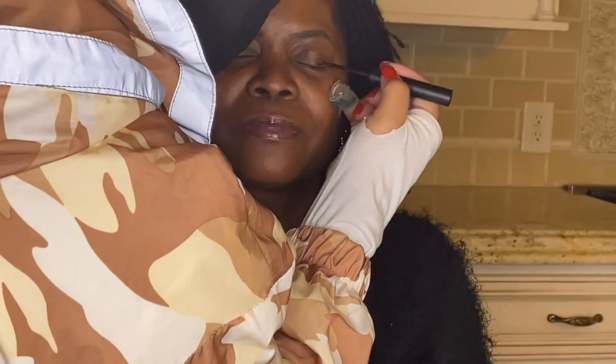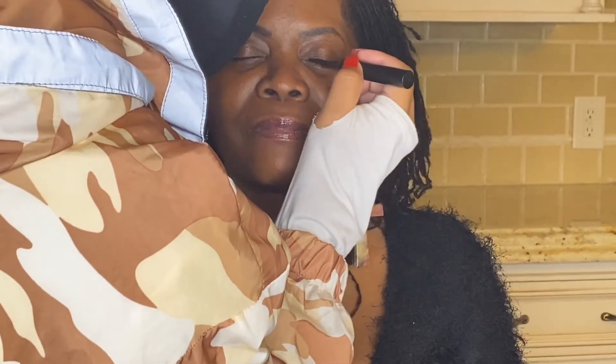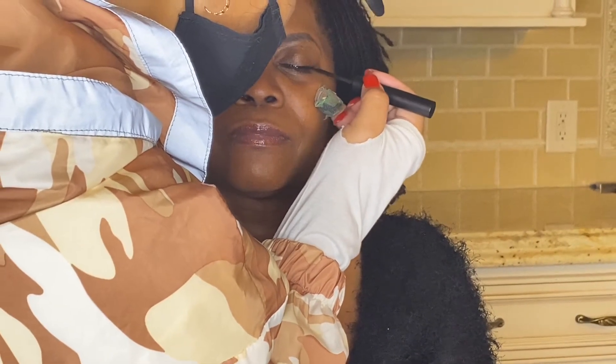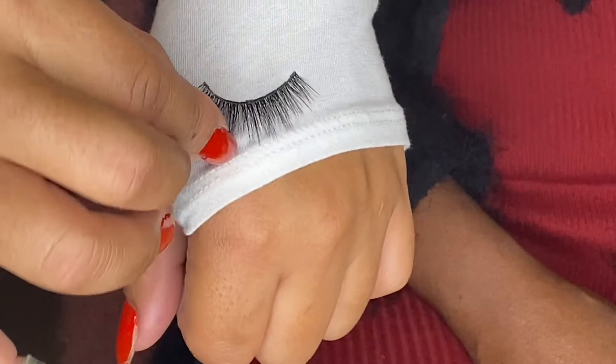And then we're gonna get the after. I'm nervous — I'm gonna look fly, y'all. She's using the liner right now. You have to let the liner semi-dry, and then you can see the actual magnetic pieces on the back of the lashes.